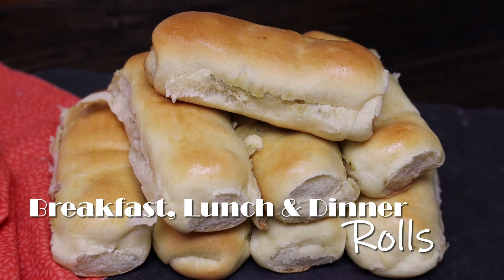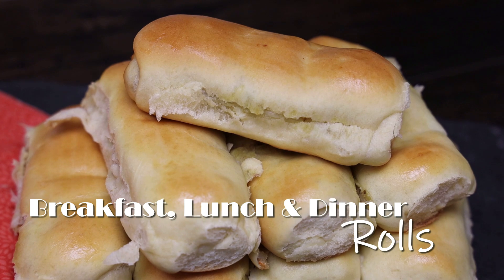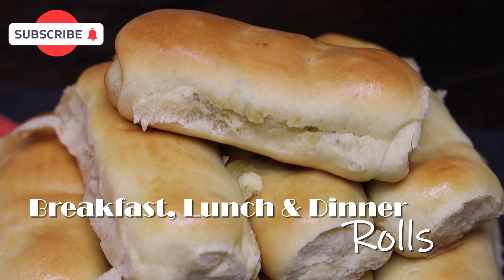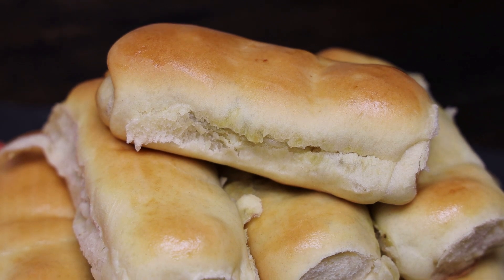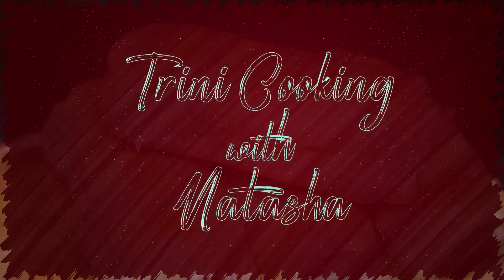Hey guys, welcome back to my channel. Today I'm going to share with you a really simple and easy breakfast, lunch, or dinner roll. This one can be made anytime and it's super delicious, so let me jump straight into this recipe and show you all how easy it is to make.